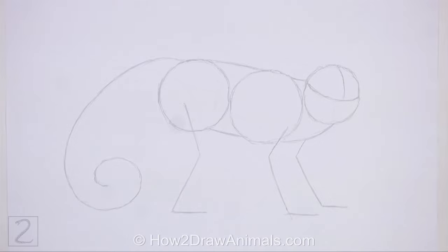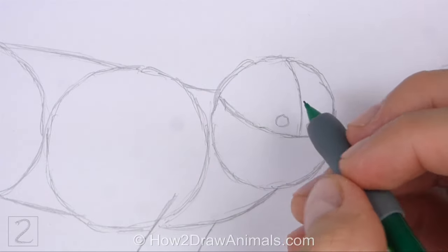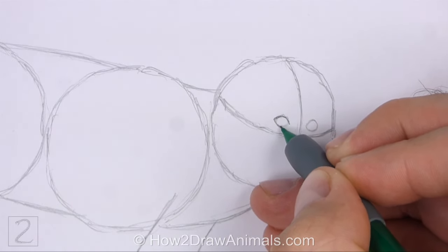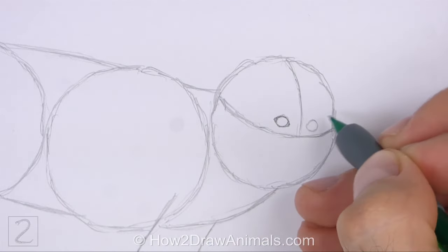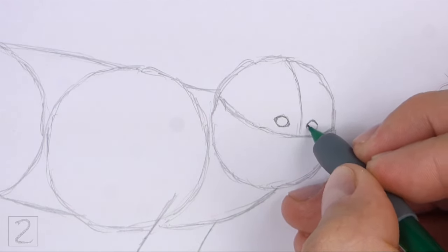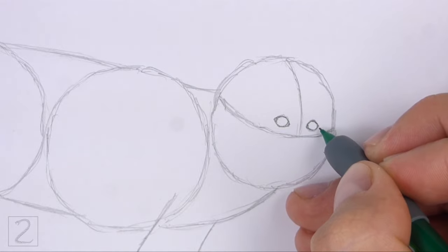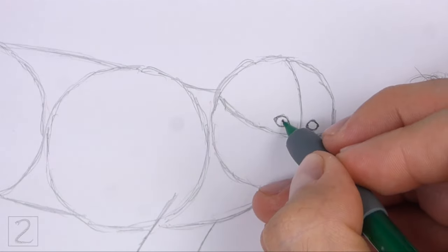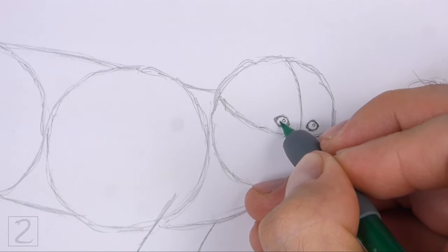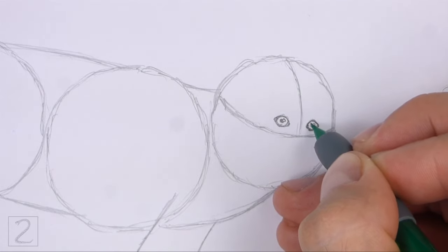Now let's start on the final drawing. Inside the head, lightly sketch two small circles for the eyes. Place the eyes on top of the horizontal construction guide and on either side of the vertical guide. When you have the sizes and positions of the eyes right, darken the shapes. Draw small angled lines on the sides of the circles for the corners of the eyes. Make the circle on the right slightly smaller because the head is turned. Inside each eye, off to the side, draw a tiny circle for highlights. In the middle of each eye, draw a small circle and shade it in for the pupils. Don't overlap the tiny highlight circles as you shade the pupils.